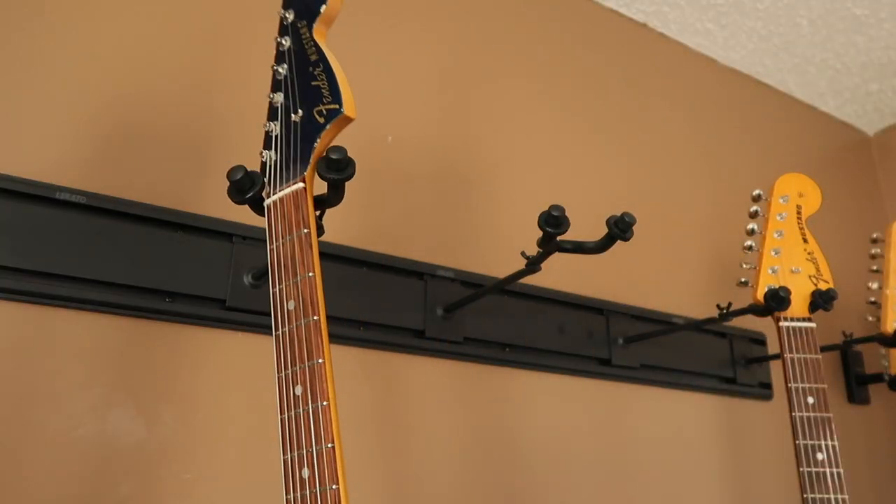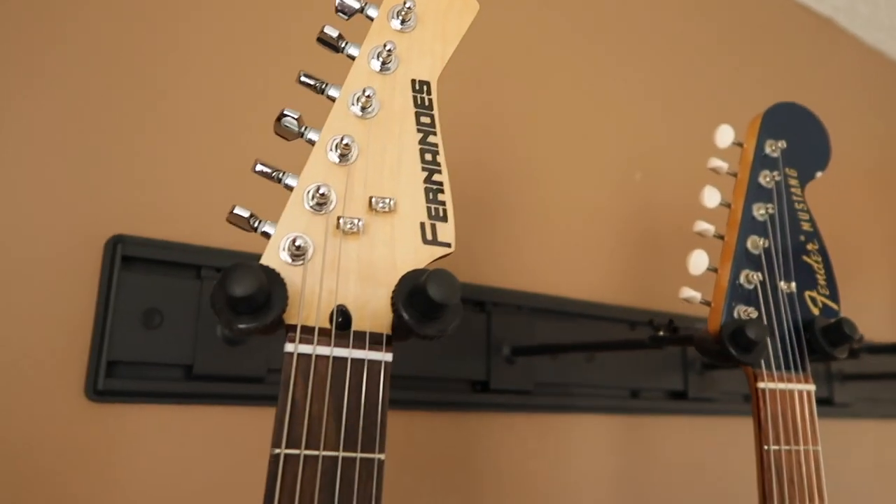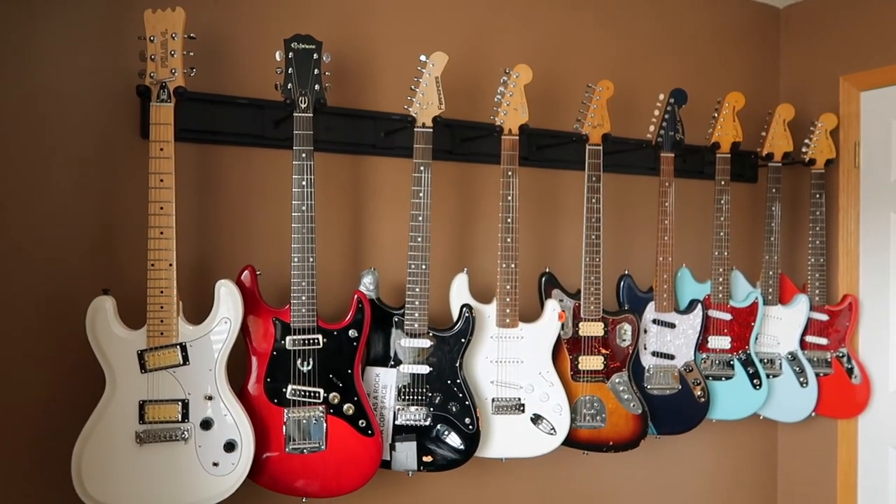Overall, the hanger is very sturdy. In the several months that I had my original three plates up, I never saw any signs of anything bending or wanting to fall. That's why I felt confident enough to add the second set.